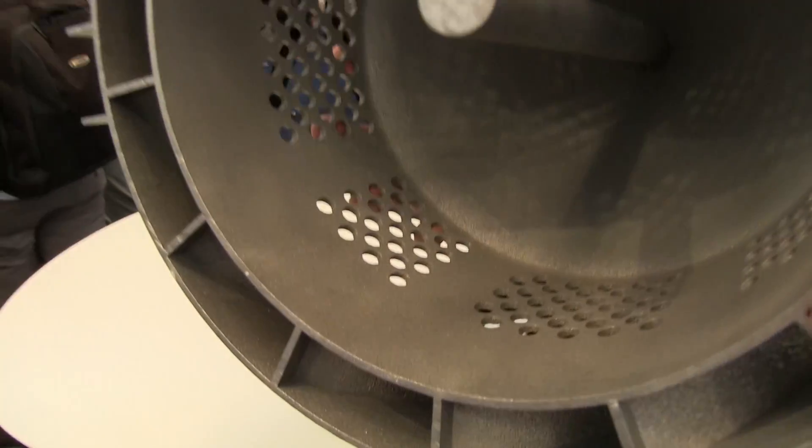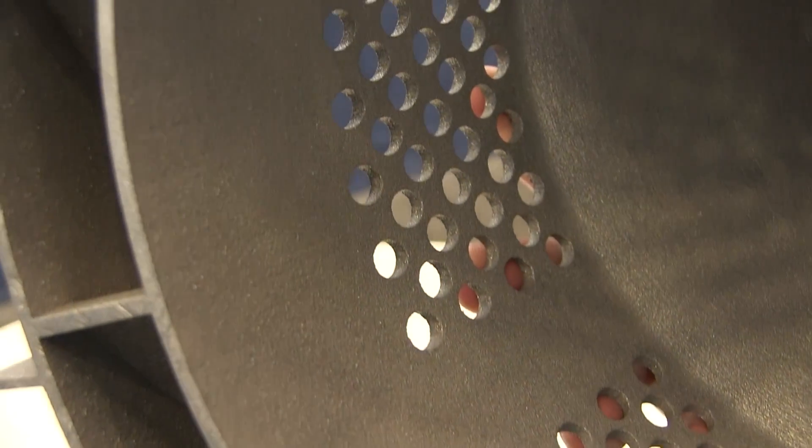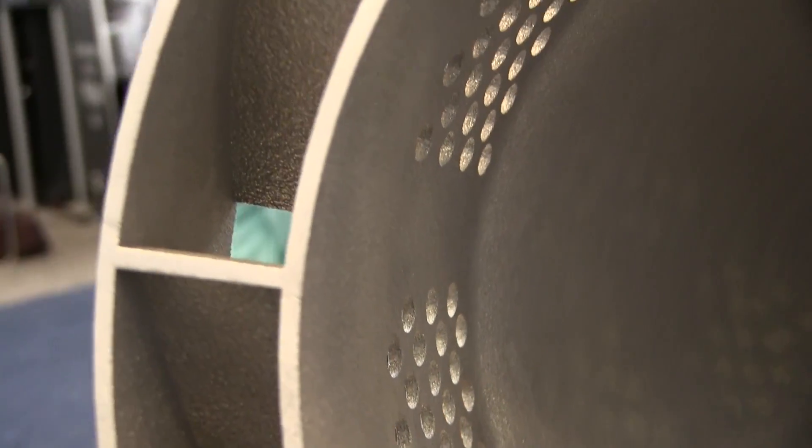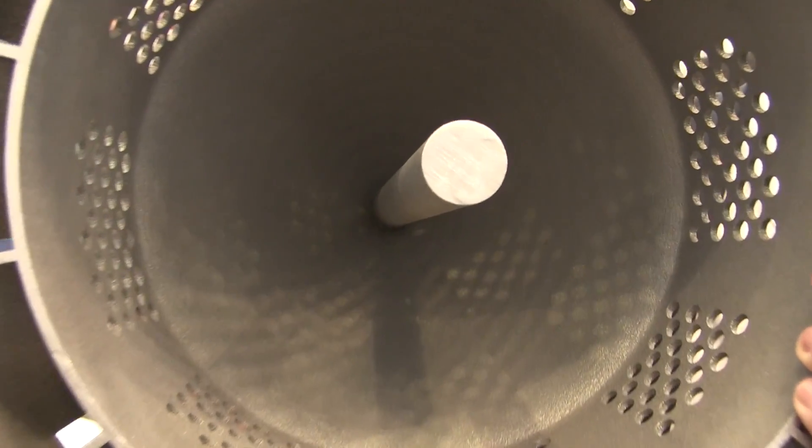This is aluminum. The part probably weighs about 12 to 13 pounds after being built — very lightweight and solid, fully dense off the plate, but as you can see inside, it is hollow.